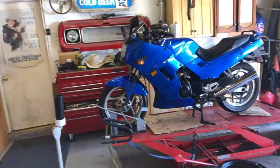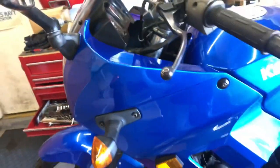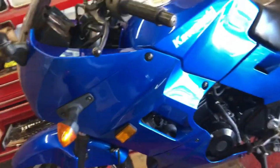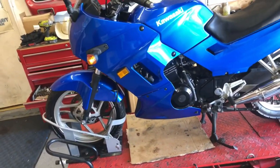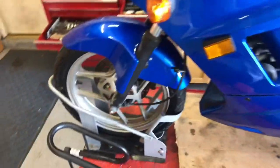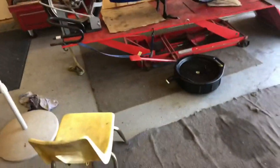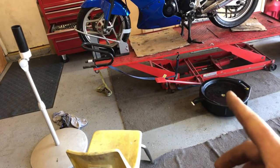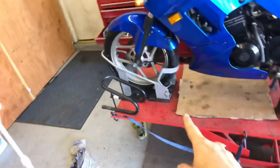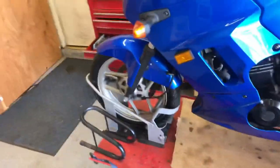We're gonna put this back together and reinstall it — just like all the manuals say, assembly is reverse of disassembly. The hardest part is these bullet connectors inside here — it's a little bit tricky reaching your hand into that space. Maybe if it was down off the stand and you turned the handlebars to the left or the right it might be easier. The last item I want to address before listing it for sale is the front fender — it's loose and there appear to be two bolts missing on this side, while the bolts on the other side are in there.